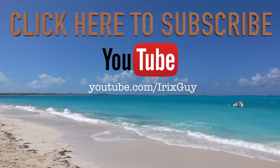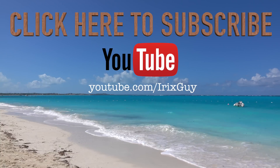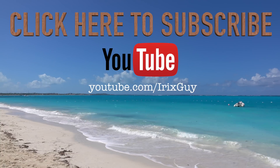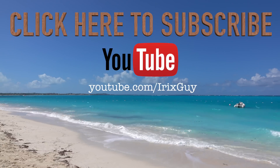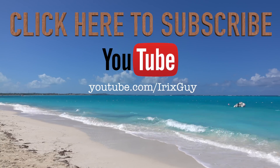Irish Guy here — I want to take a moment to thank you for watching this video. If you enjoyed it, please subscribe to my channel. I'm an independent channel and it's viewers like you that help me continue to grow. I appreciate your viewership — y'all have a good day.